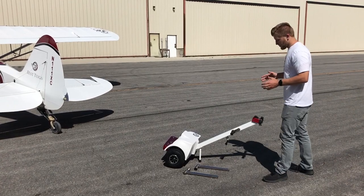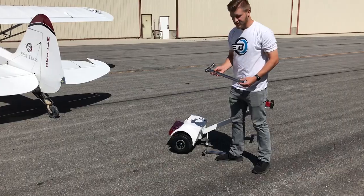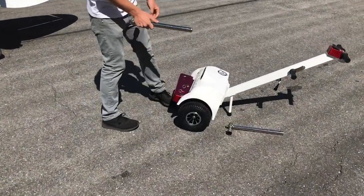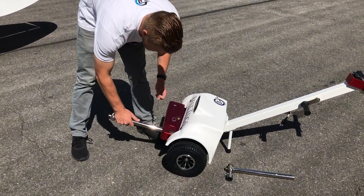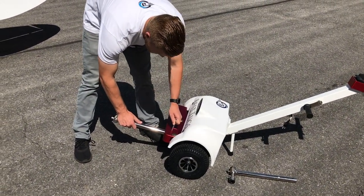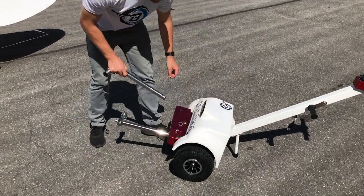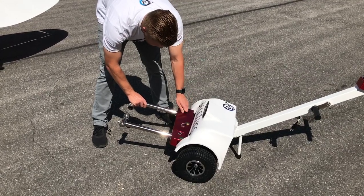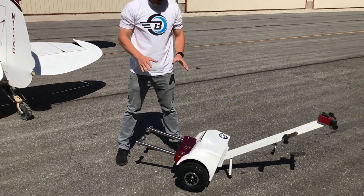A couple of first things you want to do: your arms will be in the box so they won't be connected immediately. What you'll do with these is really quick and easy — you pull this pin and slide the arm in just like that, and that arm is in there. This arm sets in just like that. No tools required — you just slide the arms in and you're ready to go.